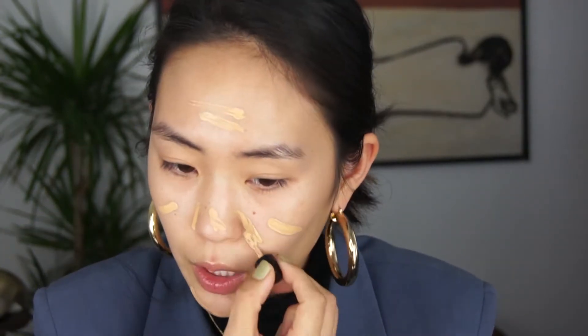This foundation you're supposed to wear with no primer, so I'm just going to go for it. It comes with a little spatula, which is super cute. I have this in the color Nude. Sorry if I'm talking really fast, I just have to hurry. I'm going to be the designated driver tonight.